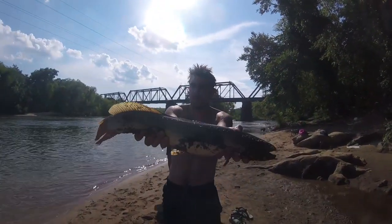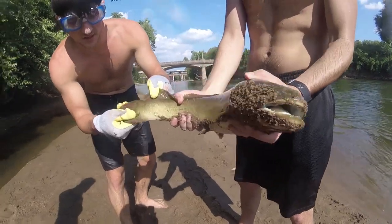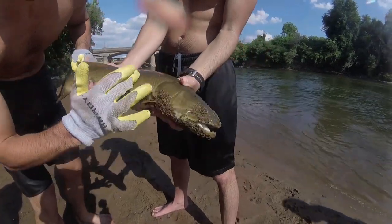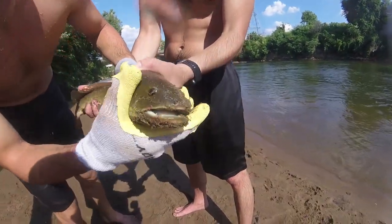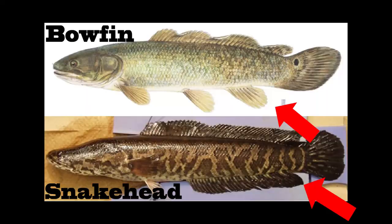One thing you're going to want to know if you are going after bowfin is how to tell the difference between a bowfin and a snakehead. If you've never seen either one before, it's really easy to confuse these two species — the first time I caught a bowfin I actually thought it was a snakehead. What you're going to want to look for is the anal fin. On the bowfin it's going to be very short, whereas on the snakehead it's going to be longer. Once you see the difference, it's pretty easy to tell once you know what to look for.